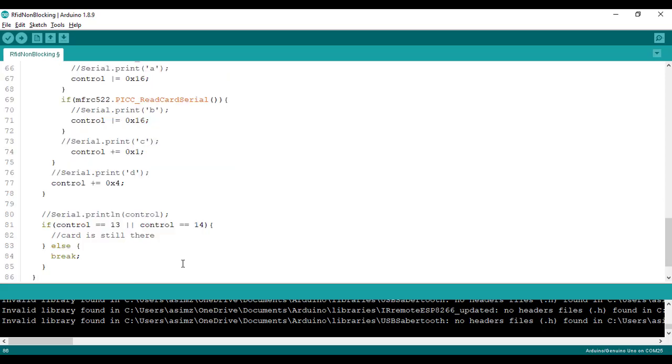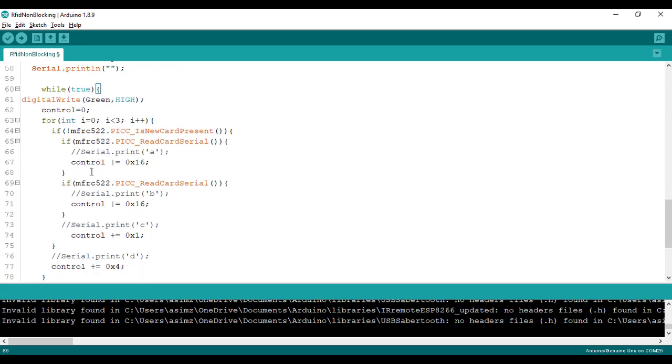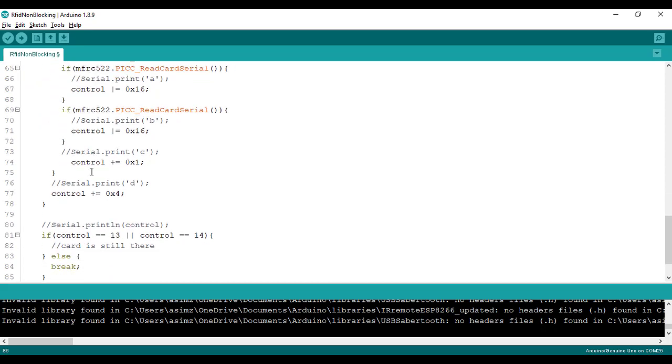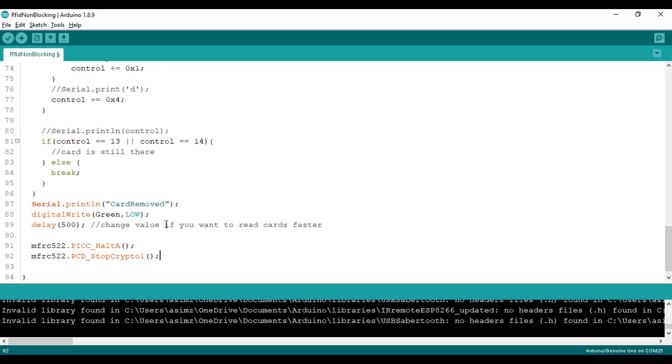After that, we add a while loop. Inside it, we first set the LED to high, then continuously check the card status. While the card is on the reader, the control flag is set to 13 or 14. As soon as the card is removed, there will be no value on serial and the control flag values change, causing us to exit the loop. After exiting, we turn off the LED, print 'card removed' on the serial monitor, then halt and stop the crypto.